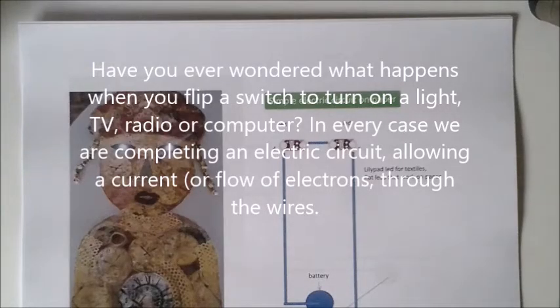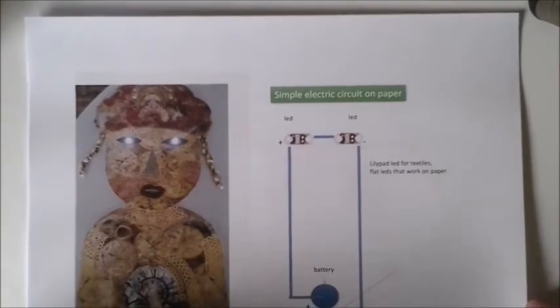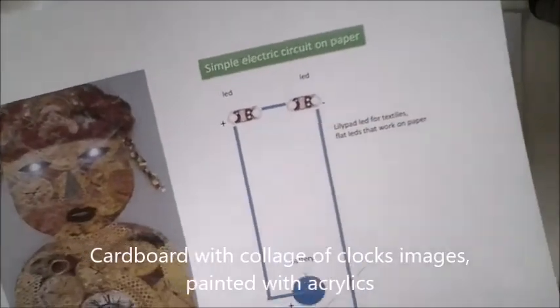Electricity is part of our everyday life, and from the moment we wake up early in the morning and switch on the light, there's a kind of magic. You can make it work on paper — a simple paper — and there are several simple electric circuits that you can make in school projects.